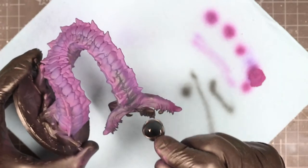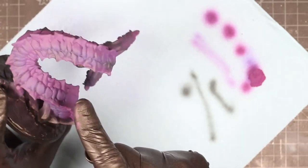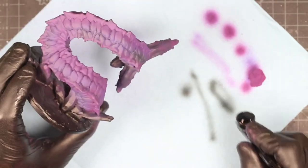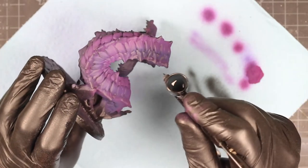Some people don't like to do it this way, but for me it actually works out really well, because using the airbrush the colors blend beautifully, especially when you're going down those ridges of the main segments of the worm.